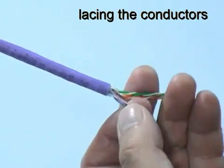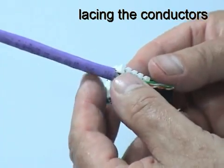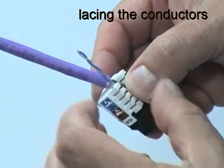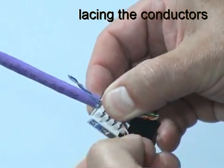Position the connector with the rear of the wiring block as close as possible to the cable jacket. Then separate each pair in turn just enough to be able to feed each conductor into its appropriate wiring guide according to the chosen wiring scheme.